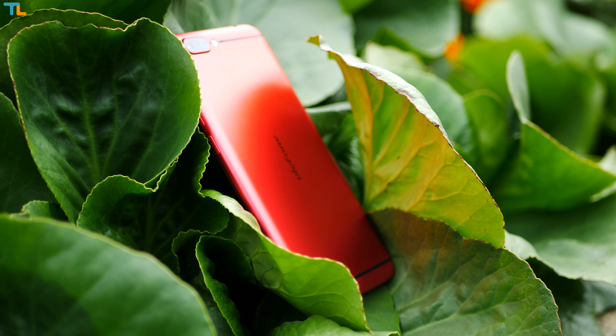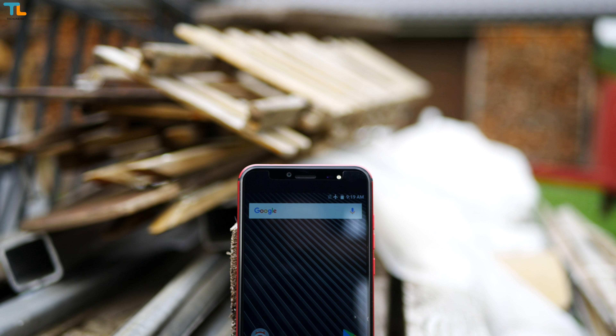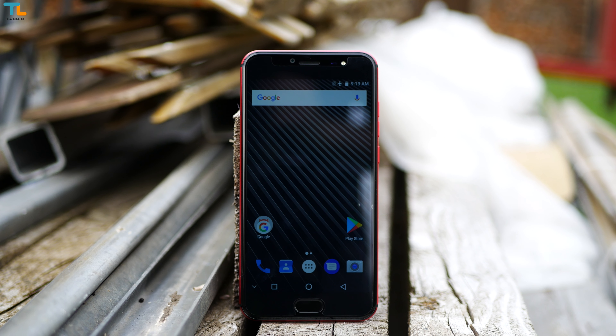Just before we start, the phone costs less than $200 US. If you are interested, check out the video description for all the links, including Banggood's anniversary mega sale event, discount codes, camera samples and more.